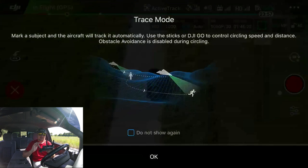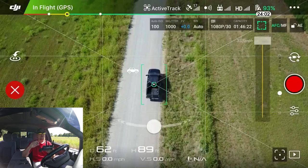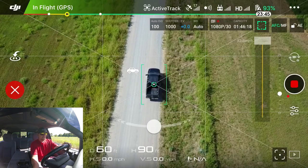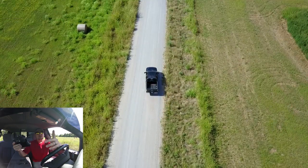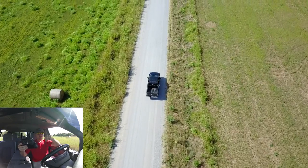Over on the far right, after you draw the box, you'll see trace, profile, and spotlight. We're going to do trace first. It says: mark a subject and the aircraft will track it automatically. Important note: obstacle avoidance is disabled in active track, so keep that in mind. Now it is tracking us — I'm going to push record and we're going to take off driving.